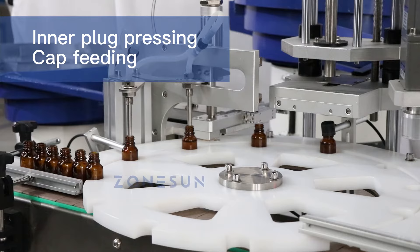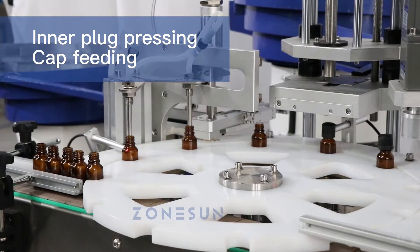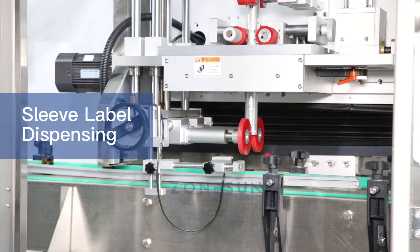Once the bottles are filled and capped, they move along the conveyor belt and enter the sleeve labeling machine. The labeling machine feeds pre-printed shrink sleeves onto the central rod, opens and cuts them to the correct size, and then places them onto the bottles.